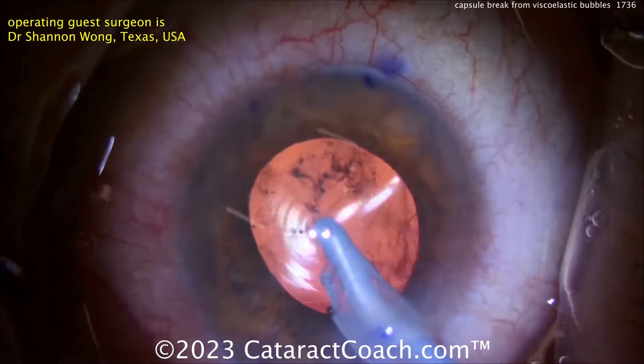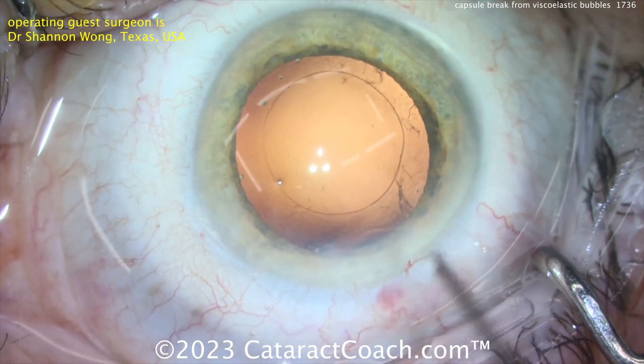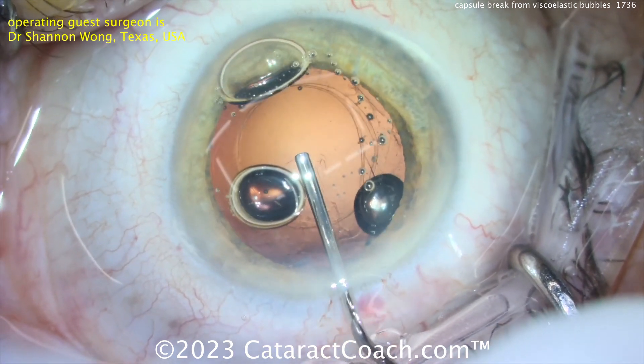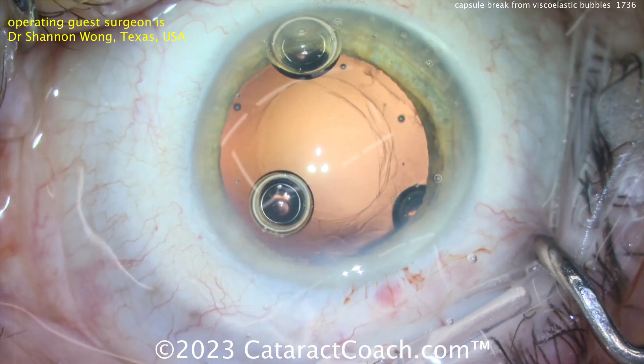Amazingly, this isn't the first time Dr. Wong saw this complication. In another case, the empty capsular bag is ready to receive the lens, viscoelastic is injected — boom — causing a big break in the posterior capsule. The posterior capsule is now wide open.